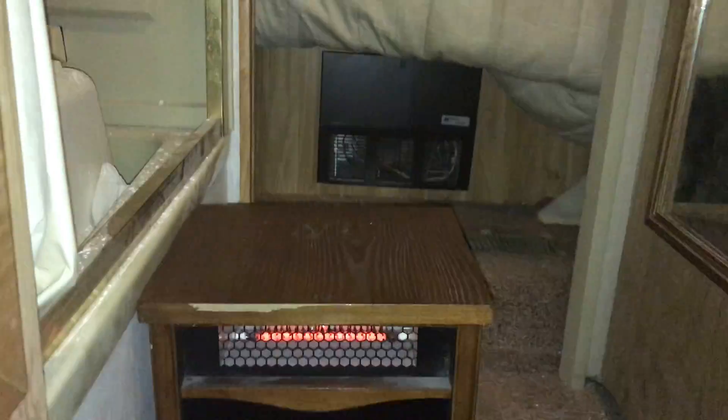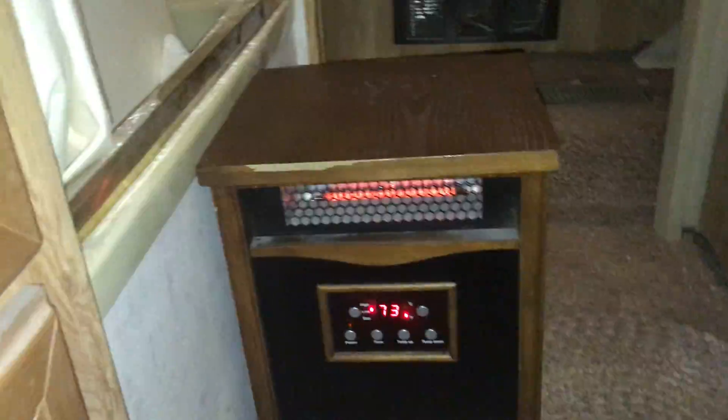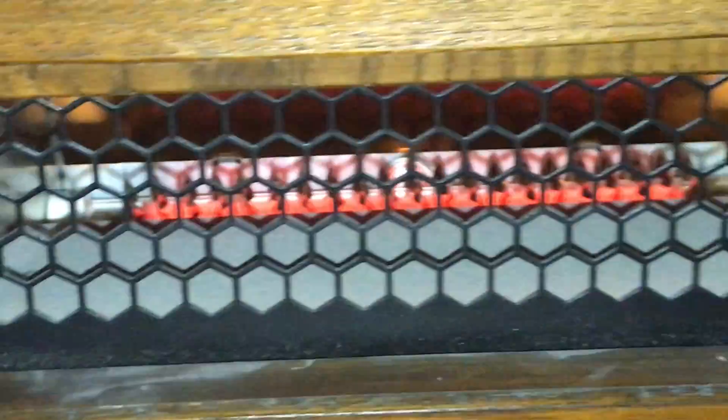This right here is the front unit. Now I have a light on my camera so hopefully it gives you a look in there. I can't turn that light off, I wish I could. But if you look up in there — y'all can see them — see the coils? They're glowing red, and this is at low heat.